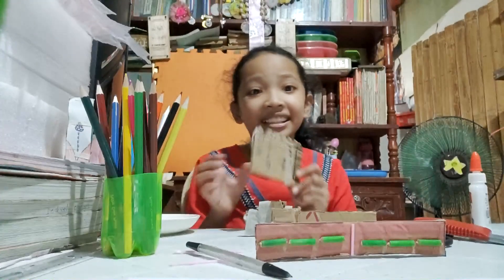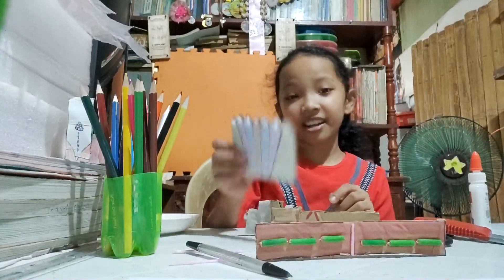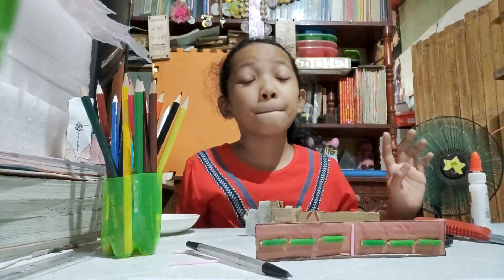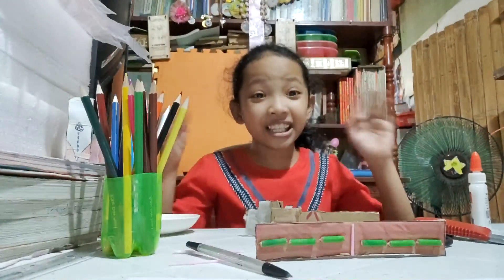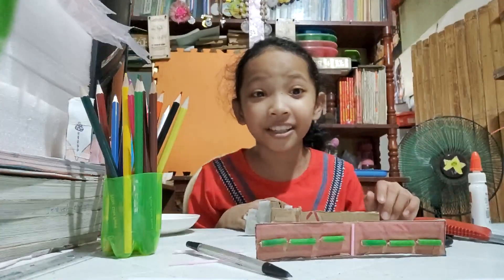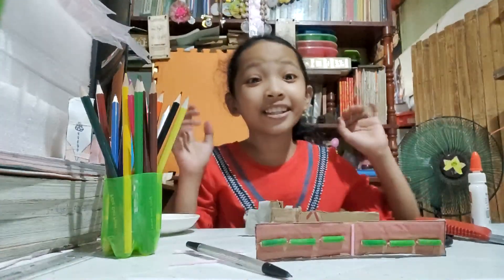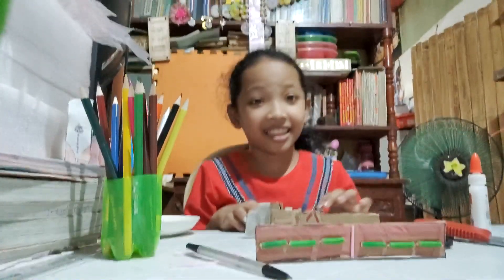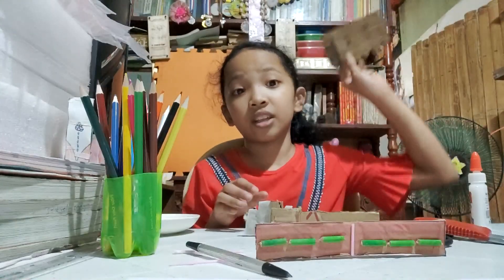Guys, today let's glue it here. That's why I glue it — to make it look like a crown, a really real crown. Not a really really real crown, only a toy crown. Okay, let's do that. Let's do it!